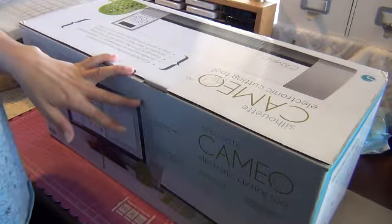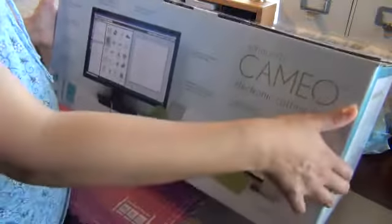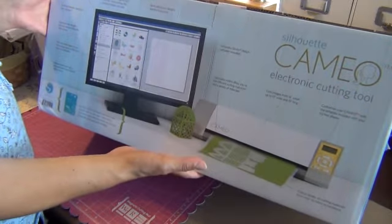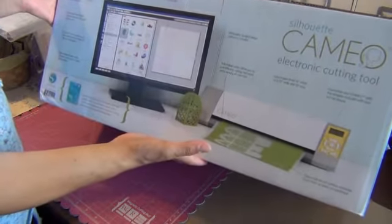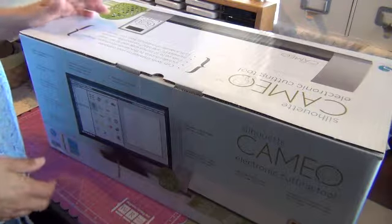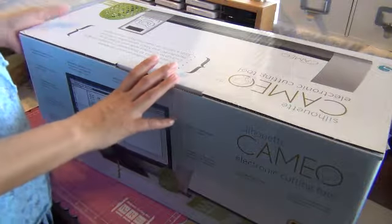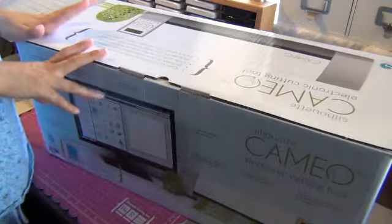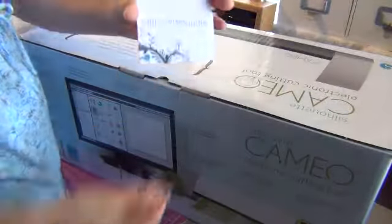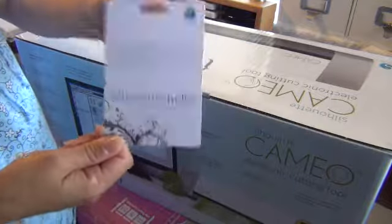This is just one of the things that I got for my birthday — I got the Silhouette Cameo. It actually came not in the mail but via FedEx just a little while ago, so I'm so excited. I took it out of the big box already. I'm going to open it in a little bit. I also got the Designer Edition software for it.